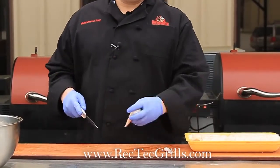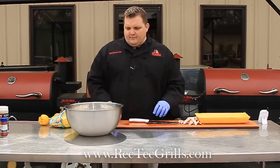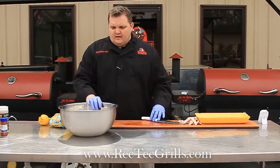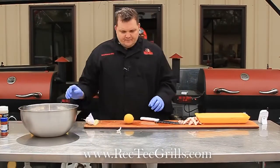So we're going to do these wings and then we're going to marinate them for about 30 minutes. We've got the wings cut and we're going to marinate these.